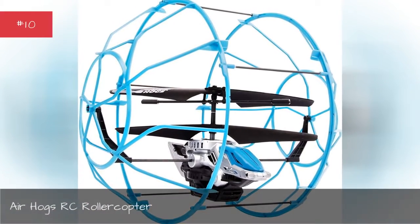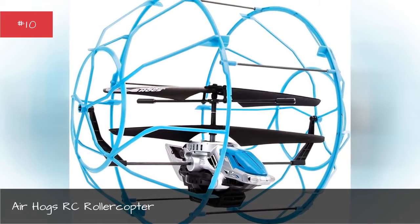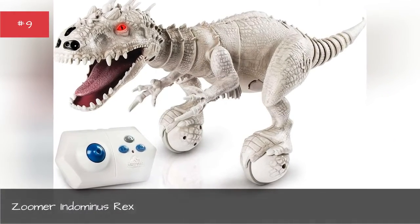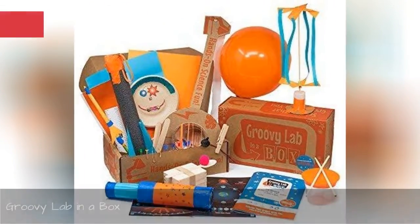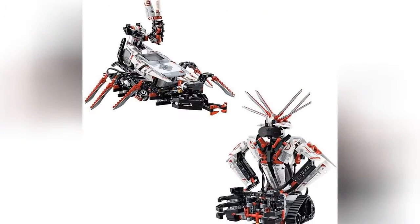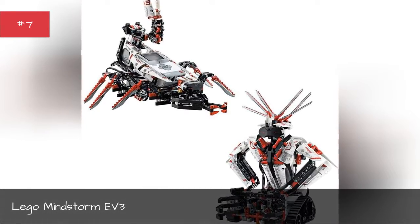Air Hogs RC Roller Copter. Zoomer Indominus Rex. Groovy Lab in a Box. Lego Mindstorm EV3.